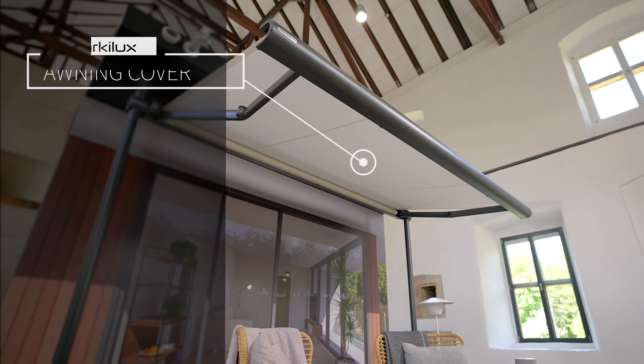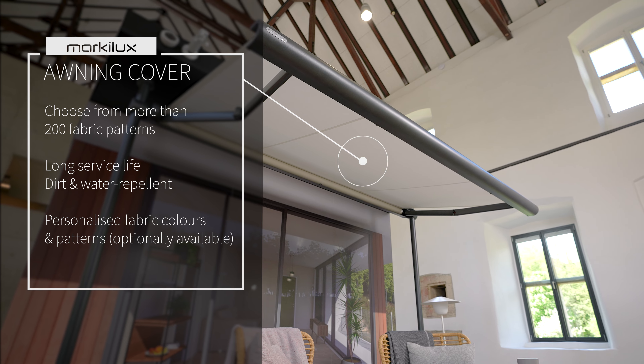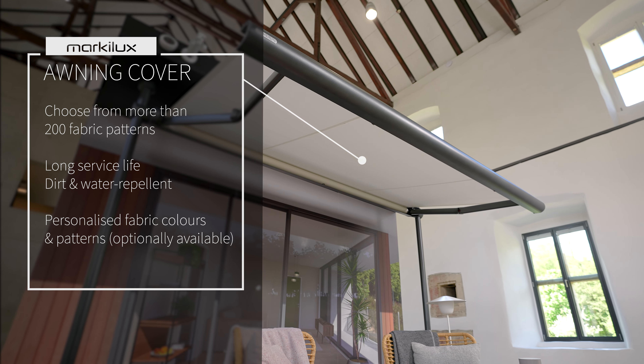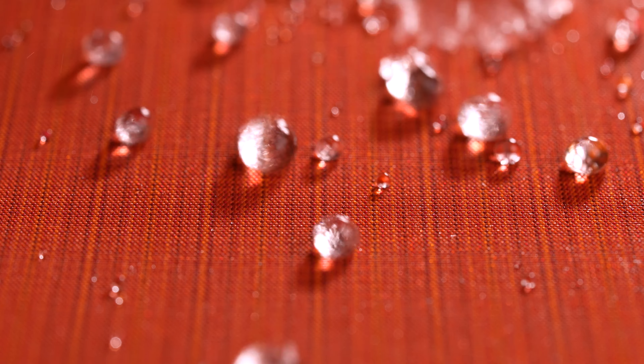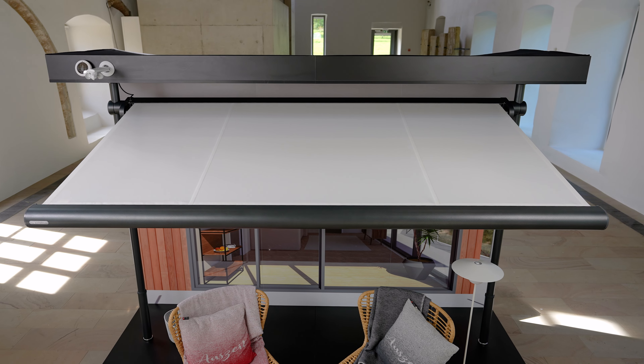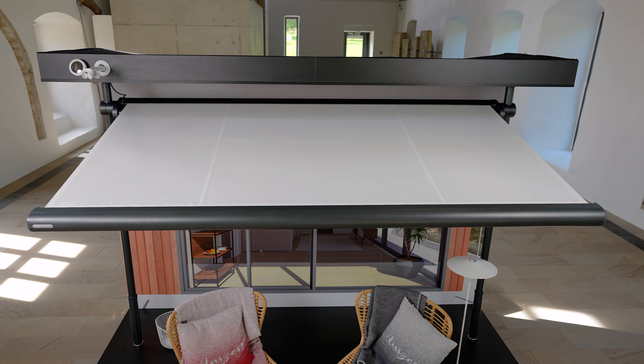The Markilux collection one is unsurpassed when it comes to a choice of awning fabric. Designed to withstand harsh weather conditions, it offers UV protection, thermal insulation, and water resistance to ensure durability, comfort, and convenience all year round.